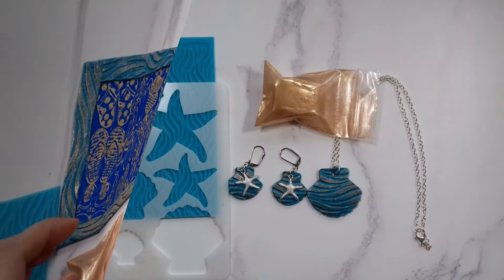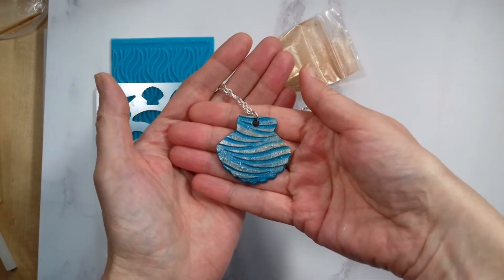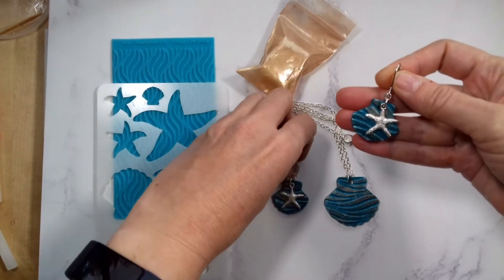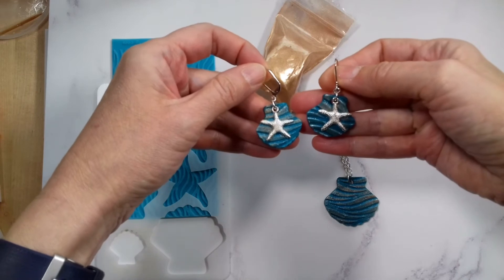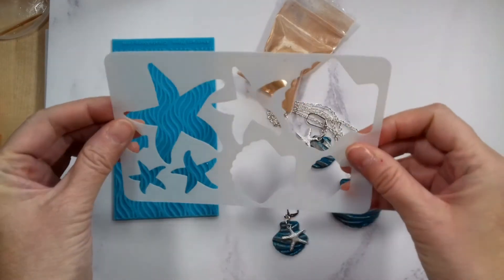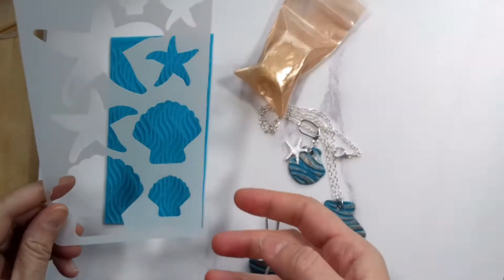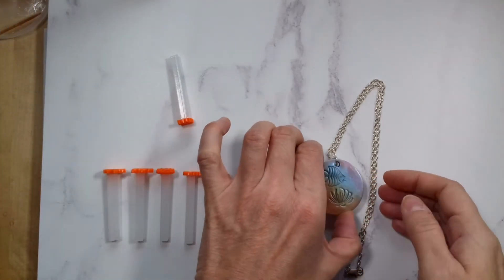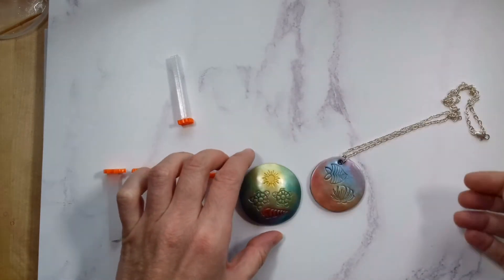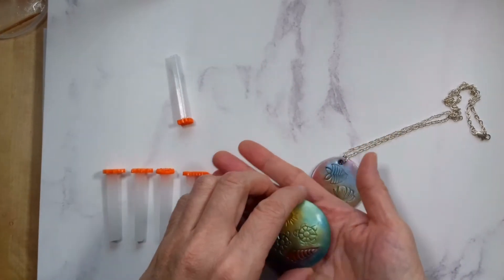For these earrings and this pendant I used the starfish charms, the wave texture sheet, the mica powder and the stencil. I am not sure I will be using this stencil much. Cutting out the shell was quite tricky, especially the smaller size. The final two things I made were these pendants — I tried to use up most of the six stamps. It takes a bit of practice to stamp with them into the clay and getting the pressure right. Too much pressure and it goes through the clay; not enough and it's too faint, though you can use a fine ball stylus to make the lines more visible.